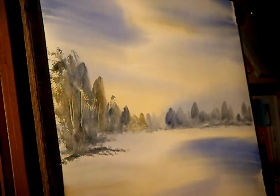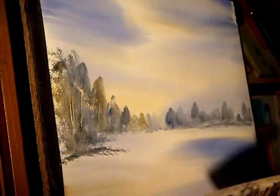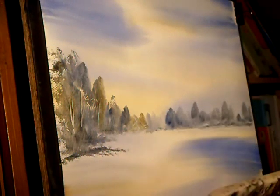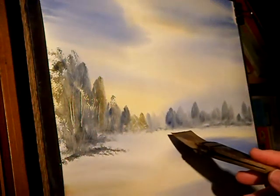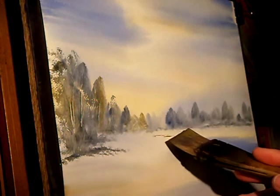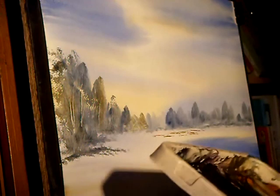So this is raw sienna. I'm just dipping the very tip in just to get a straight edge, just the very tip. And these are just a bit of bushes that are just showing through the snow — very, very delicate.